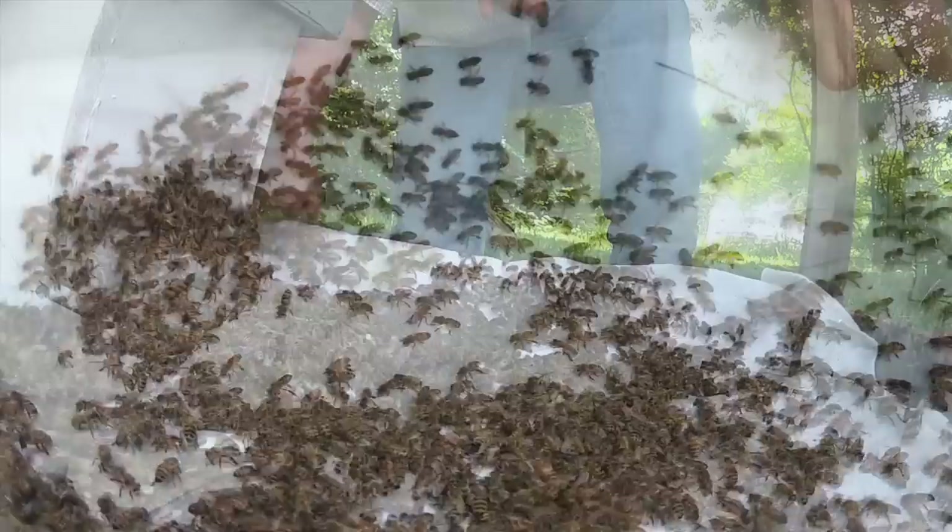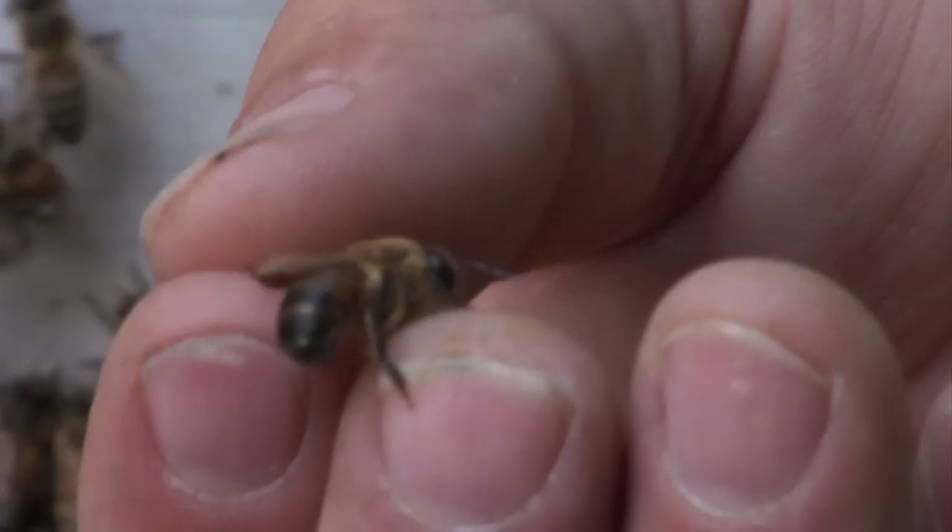Over here on this side, they're fanning out and marching in good like they're supposed to. Right here is a drone. Drones do not have stingers, so you can pick them up anywhere without fear of being stung. The drones have a blunt abdomen and large eyes. As you can see, that one had large eyes and they're fairly easy to spot. These are not the queens, so they will confuse you on that matter.